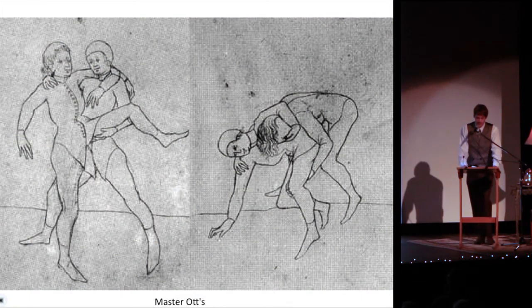All their manuals start their first chapter on ringan, or war grappling. This was the foundation for every aspiring European martial artist. Ringan is an interesting mix of punches, kicks, limb breaks, and throws that changes very little from Master Ott's original ringan manual in the 1300s. Every student needed to be adept at ringan before learning weaponry, and the basics of ringan were known to most Europeans.